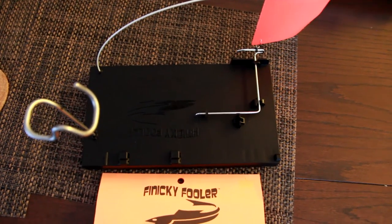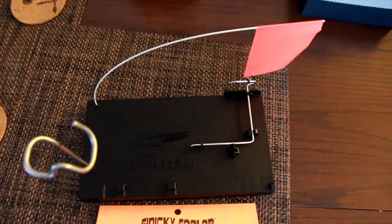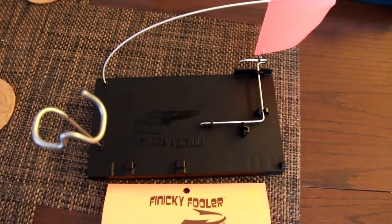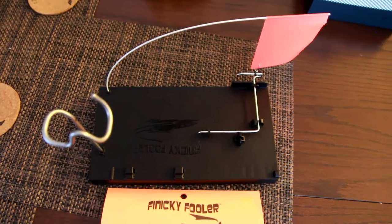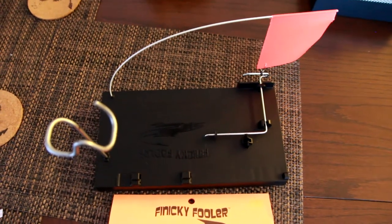What's up guys, this is Andy from Showtime and this is the Finicky Fooler. This is the iFish Pro competitor allowing you to use your ice rod instead of pulling in a fish by hand using a traditional tip up.